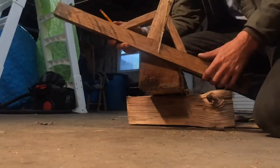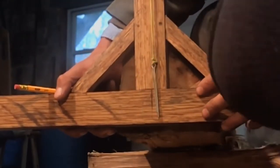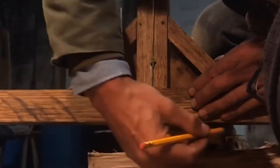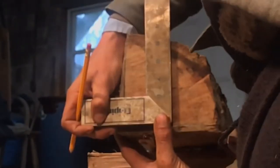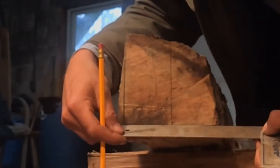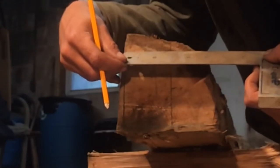With that in mind, I go ahead and mark a level line as a reference using my newly built 18th century style level. Then I use a square to establish vertical lines off of that level line. I go over 3 inches and mark another vertical line — this establishes the thickness of the timber.